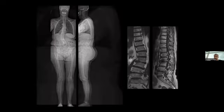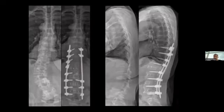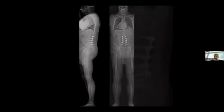Deformity correction with minimally invasive surgery is also an option. Here is a case where anterior realignment was done first and posterior fixation second, realigning the patient with a combined approach. This is another example where I performed one-stage anterior cages and posterior percutaneous fixation — a typical minimally invasive long-segment fusion.